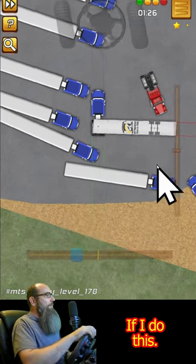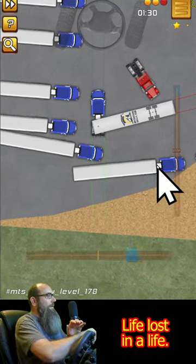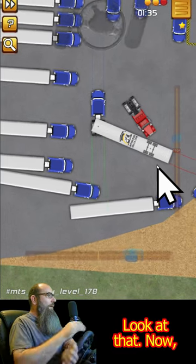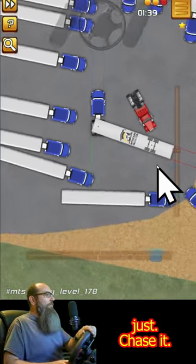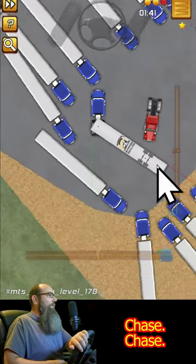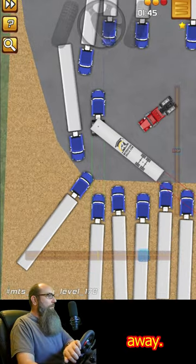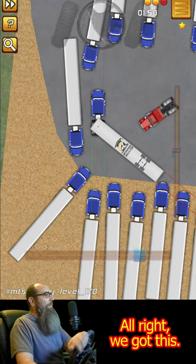Maybe if I do this — there we go, I can go up. Now I'm closer. What am I going to do here? Let's just chase it — chase, chase, chase, chase. Get out of the way, mouse. So close, so close, so close.